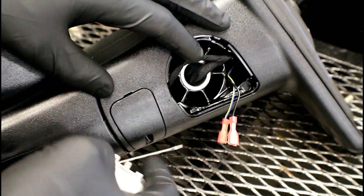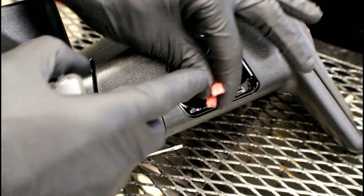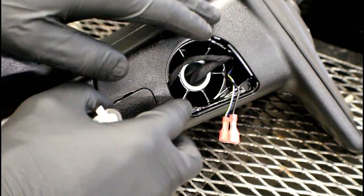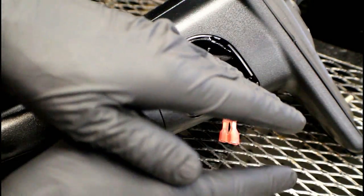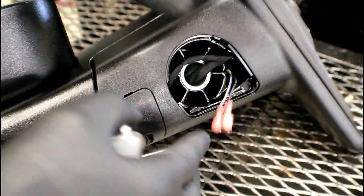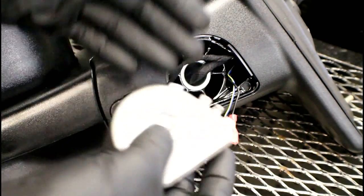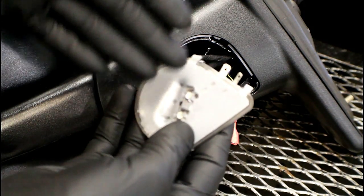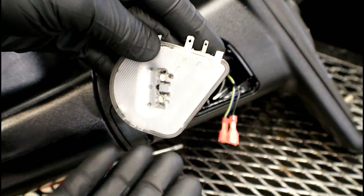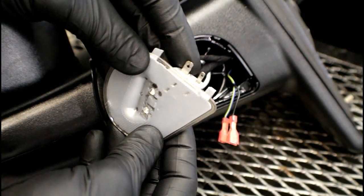When it comes to diagnosing the puddle light issue, we can actually check to see if we've got 12 volts and ground when the lights are turned on. For example, if this is the driver's side and the passenger side is currently working, we go over here and make sure we've got 12 volts and ground. If so, we know the circuit is good and the problem is more than likely with the puddle light assembly itself.